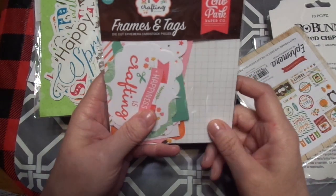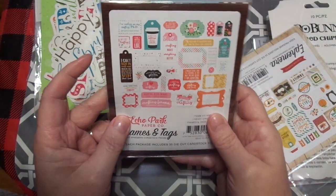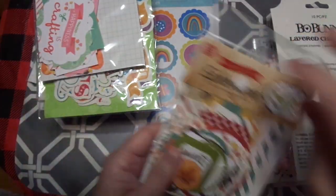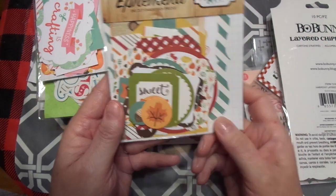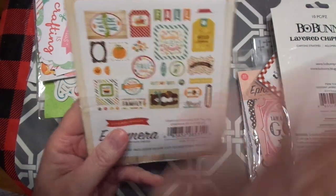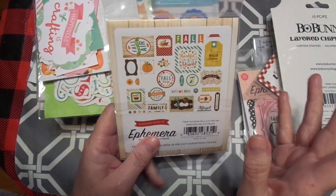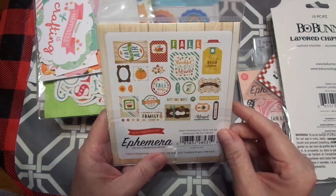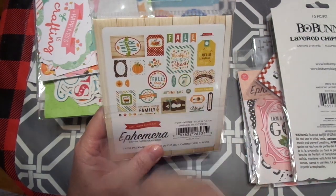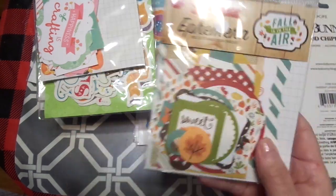Then I have Echo Park I Love Crafting — I got the stamps in an earlier purchase, so I'm super excited to play with that. That will go straight over there. And then this is Fall is in the Air, so I was picking up things that were on clearance. Their sales are fantastic — it's like going to Tuesday Morning online, and you don't have to stand on your feet or stand in line to check out. Fall is in the Air, Thankful and Blessed, Family — I just love all this.